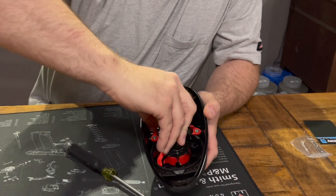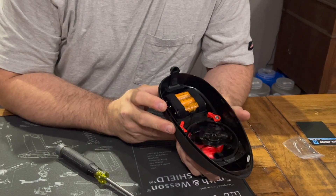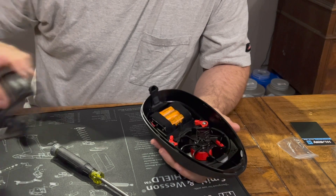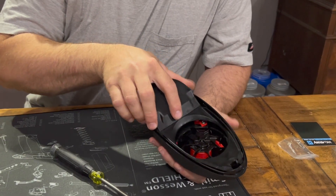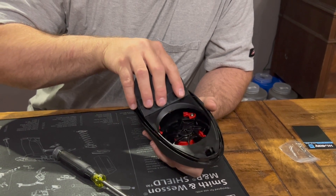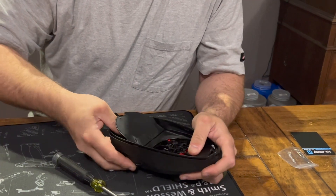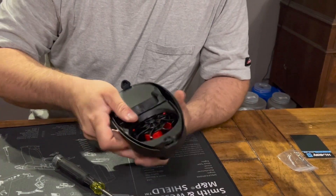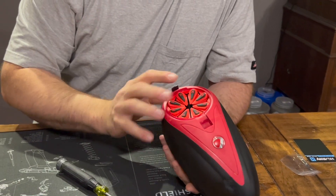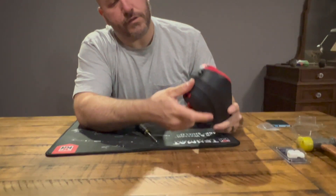Just put these tabs back over and then give it a test. This one's working the way it's supposed to. Then you'll just finish putting it back together. And that is your new power button and unjamming button.